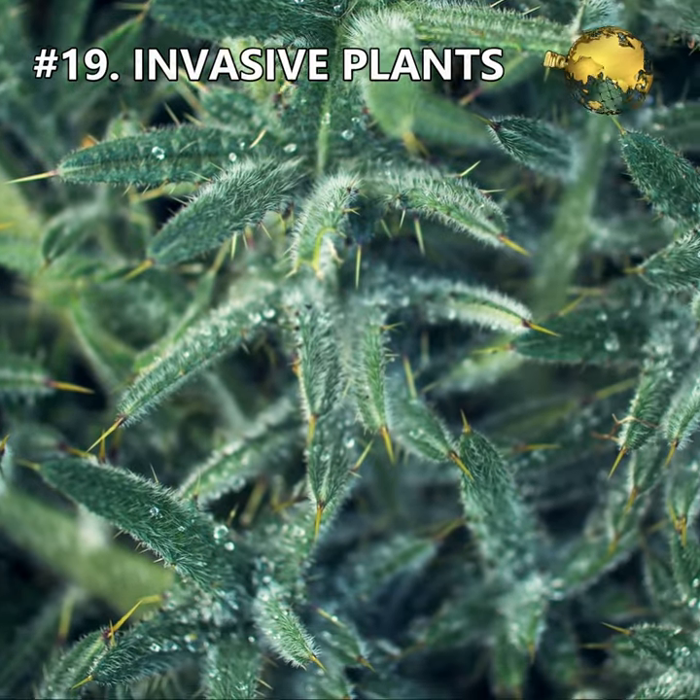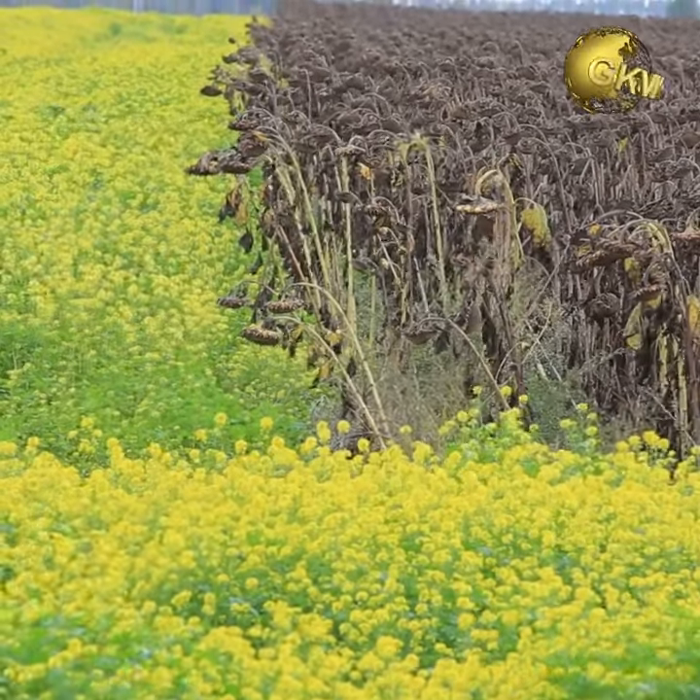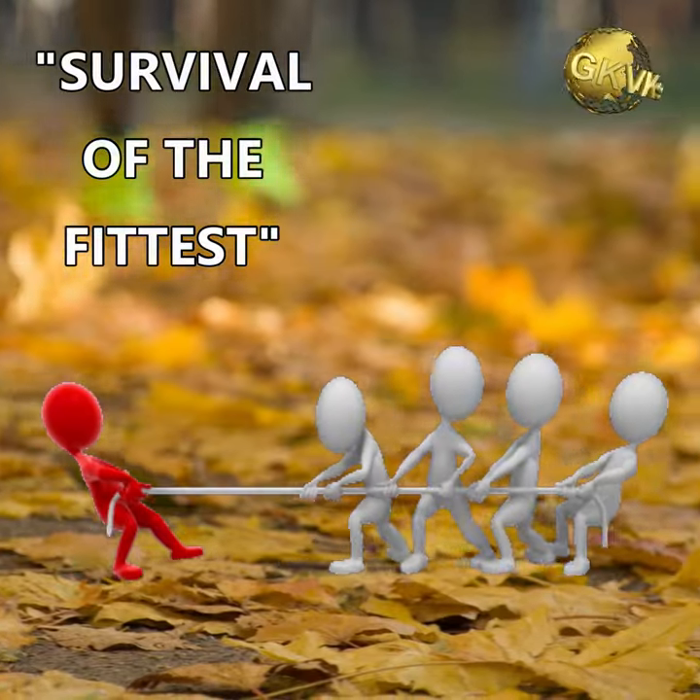Mistake 19: Planting invasive plants close to other plants. This can again cause deficiency issues in weaker plants closer to the stronger invasive ones — as we all know, survival of the fittest.